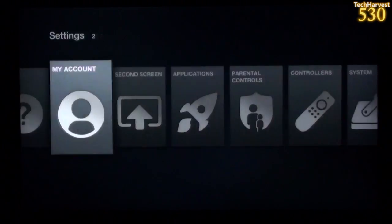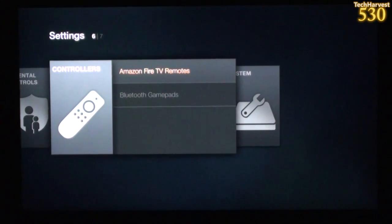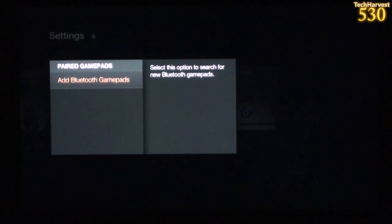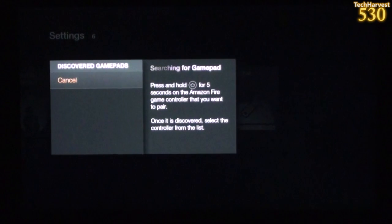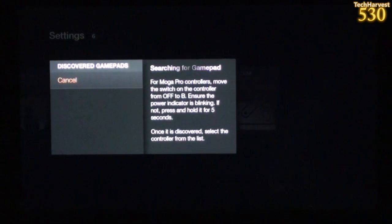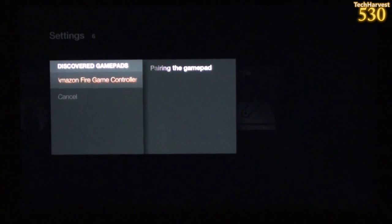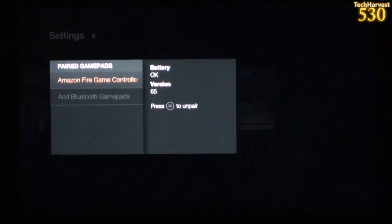In Settings, I'll scroll over to Controllers, then Bluetooth Gamepads. Let's click on that — Paired Gamepads — and add a gamepad. I'll hold down the Home button on the gamepad for five seconds. It's searching for the gamepad... and there we go. Select this gamepad from the list to pair with Amazon Fire TV. Pairing the gamepad. Battery is okay. Version 65. If I want to unpair it I would hit the Menu button, but I don't want to do that.